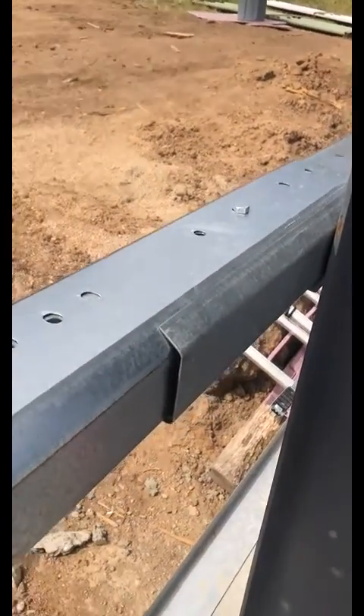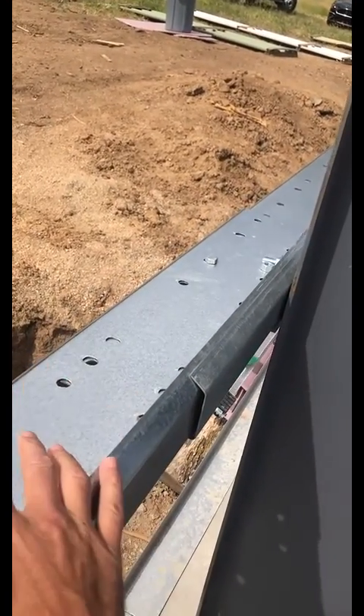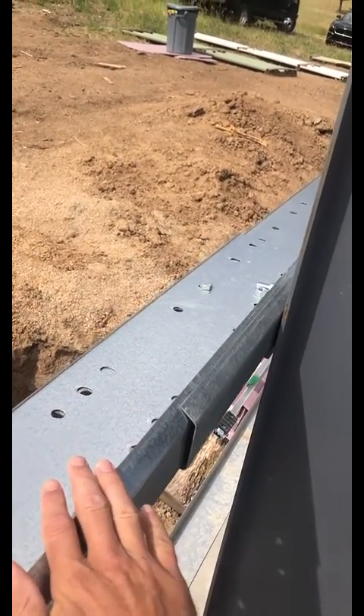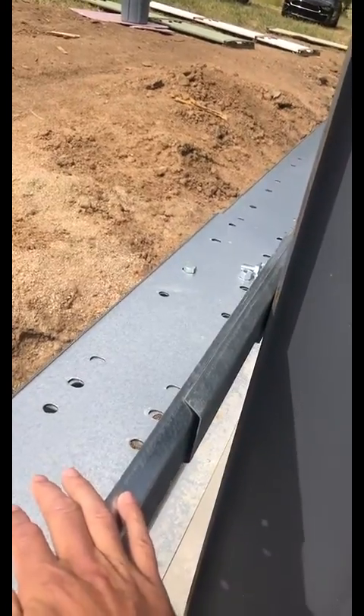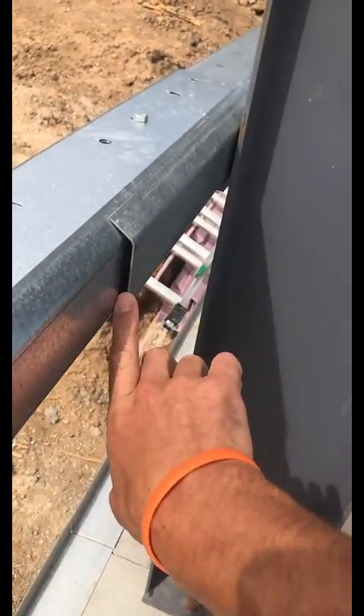What we're going to do here is pull this girt out — or we could pull that girt out, it doesn't matter. This one will be easier since it's sitting on top. We're going to pull it, and we're going to rotate it so that the smaller flange fits into the larger flange.